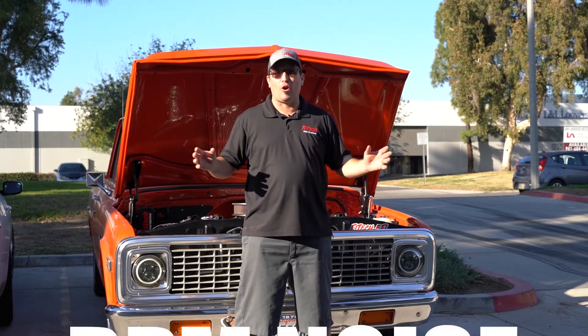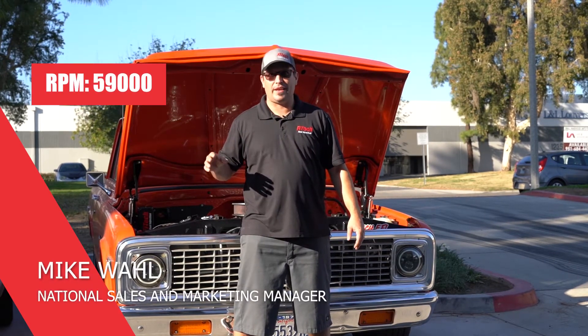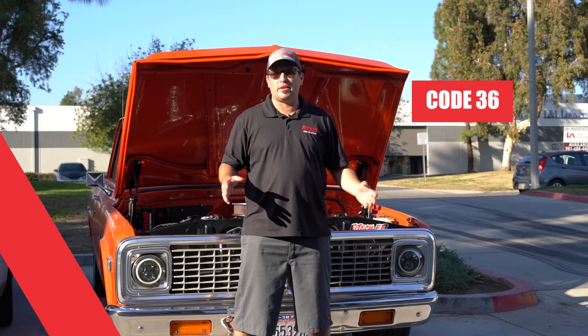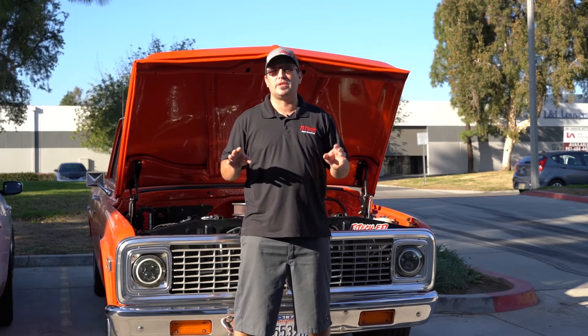Today's Tech Tuesday is brought to you by RPM noise. Have you ever experienced RPM on a handheld going up to 59,000 and then shutting off? Have you ever seen code 36 pop up? Have you ever gone under the fault code selection and seen it where it says RPM noise? Well, those are the things that we're going to try to cover today.